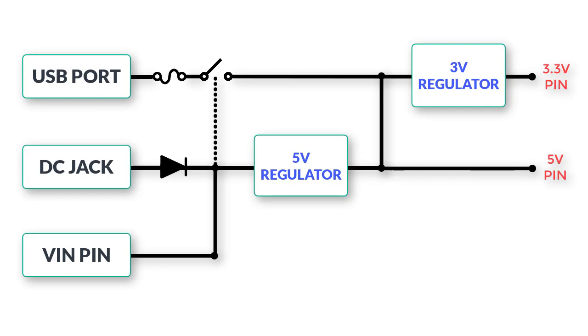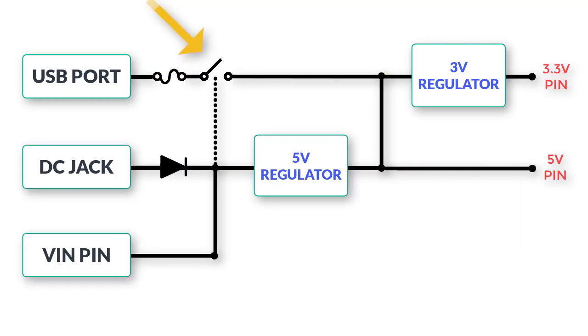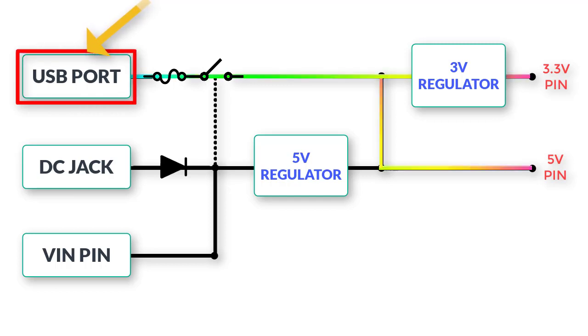There is a P-channel MOSFET connected to the USB port that works like a switch. When it is open, no current can flow; when closed, current is able to flow. If the voltage on this switch is greater than 6.6 volts, the switch opens and disables the power line from the USB port. This means that if you apply voltage to both the USB port and DC jack at the same time, the power from USB will be ignored. Note that USB power is only disabled — you will still be able to upload sketches and exchange data between the Arduino and the computer.